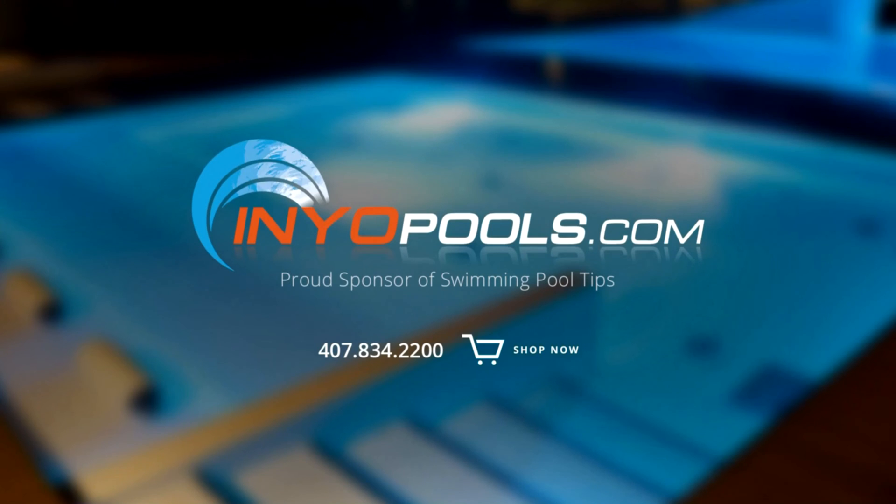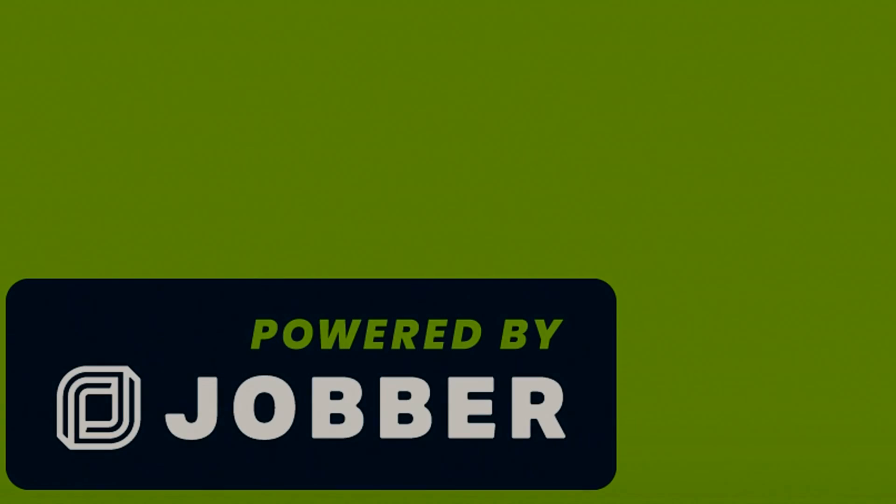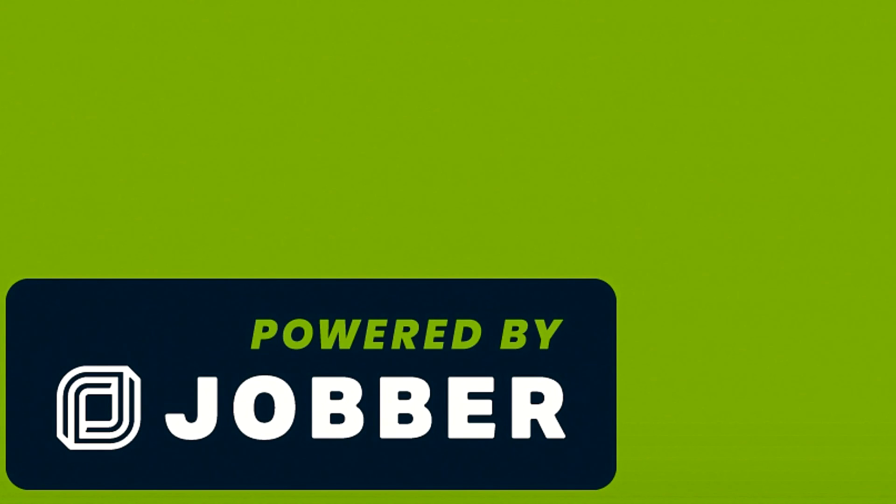Indiopools.com has been helping pool owners find the right pool parts since 2001, with over 50,000 pool parts in stock — order online today and have the parts delivered right to your door. Jobber is your business's command center: the easy-to-use app powers your sales, operations, and customer service all in one place. Check the description below to save 20% off your first six months.